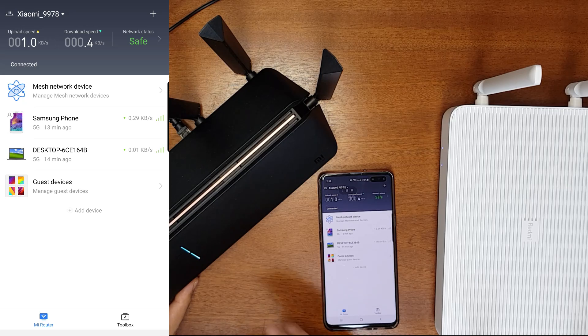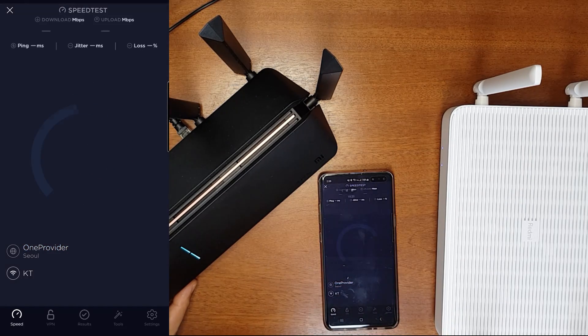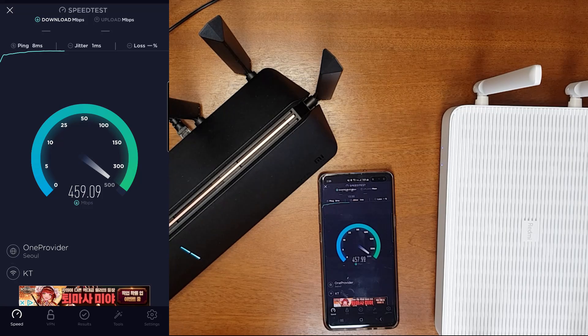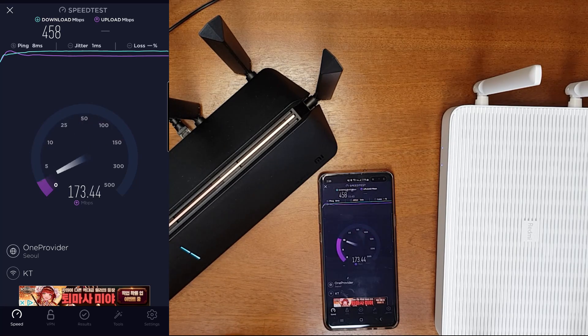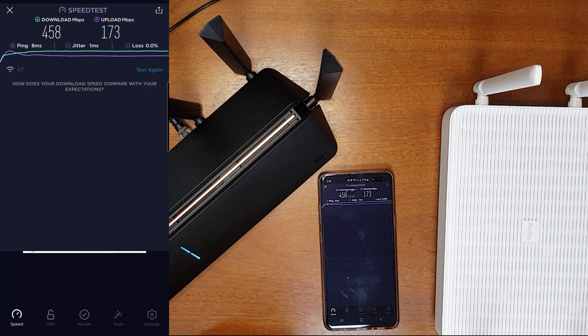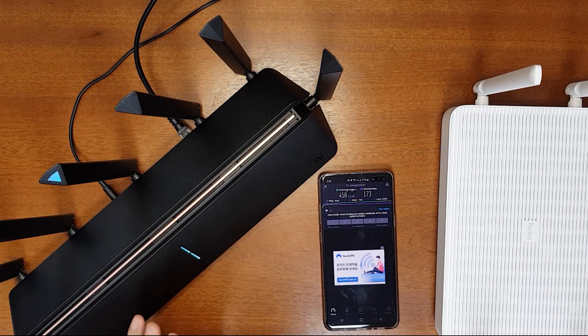Now let's do a quick speed test to see if there is any difference in performance after the upgrade. It's connected and the download speed was 458 Mbps — that is quite normal. The upload speed is 173 Mbps, which is also normal.